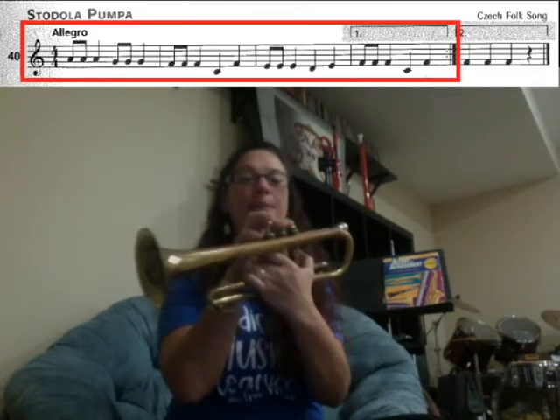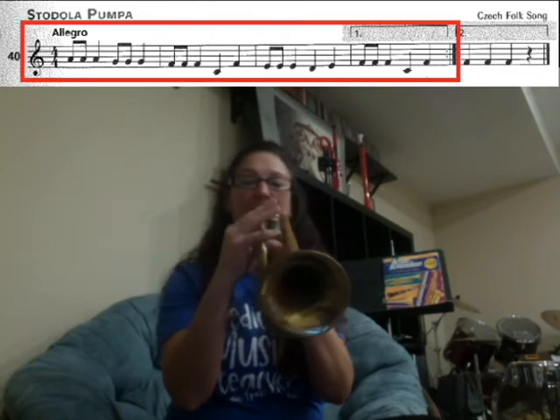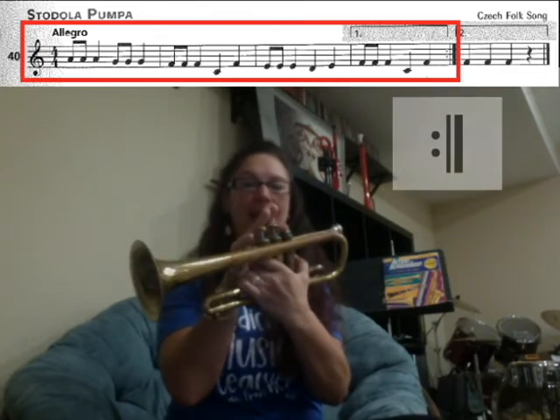Box number one, first ending: F, F, F, F. C, F.